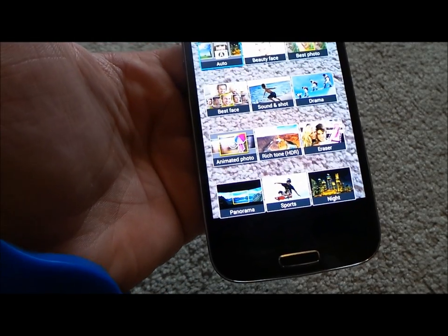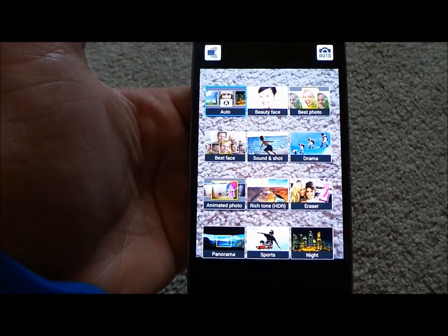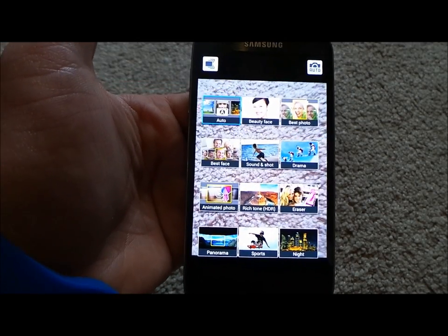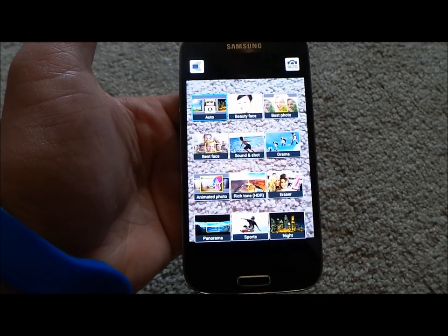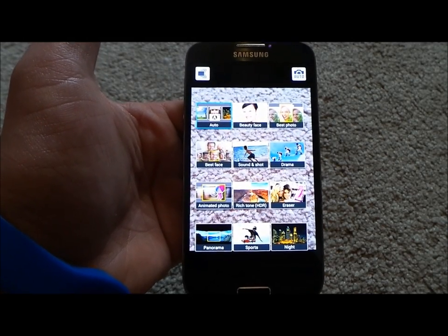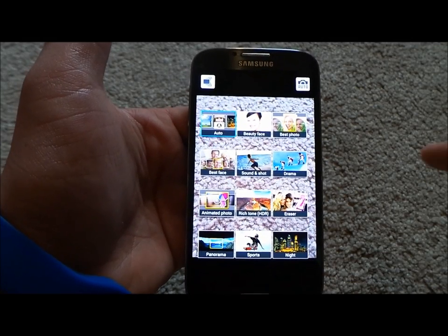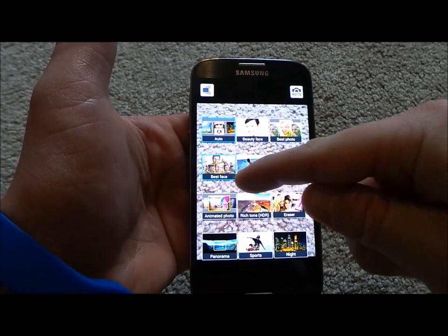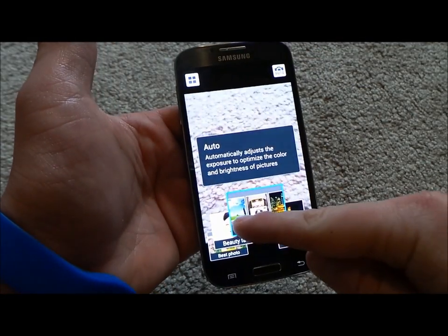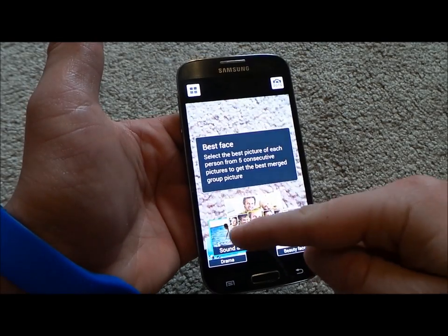The panorama on this phone can do a full 360 degrees around. With the photosphere, you can do the whole 360 panorama plus get everything above and below you. So if you're a realtor, this is your best friend — stand in one room, take one photo, upload it to your website, and people can see the entire room by going up, down, left, and right. I'll go back to the modes and show what's brand new for this device specifically.